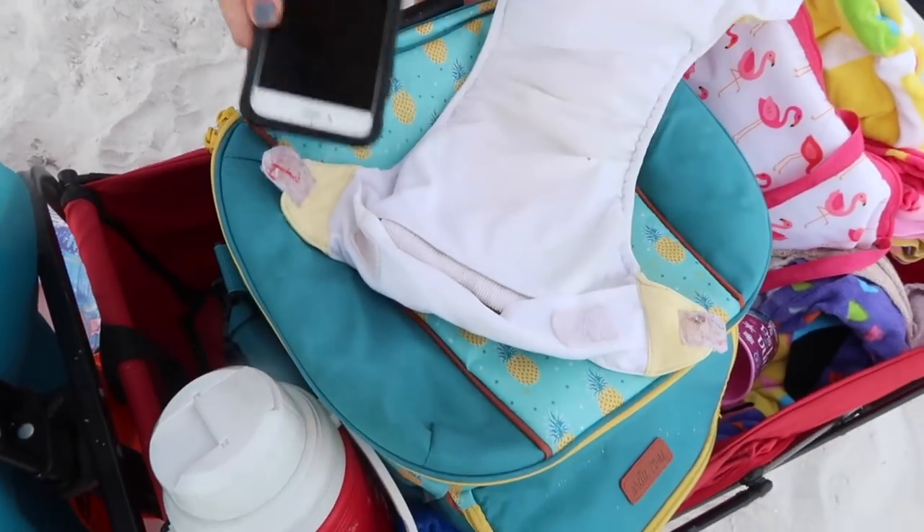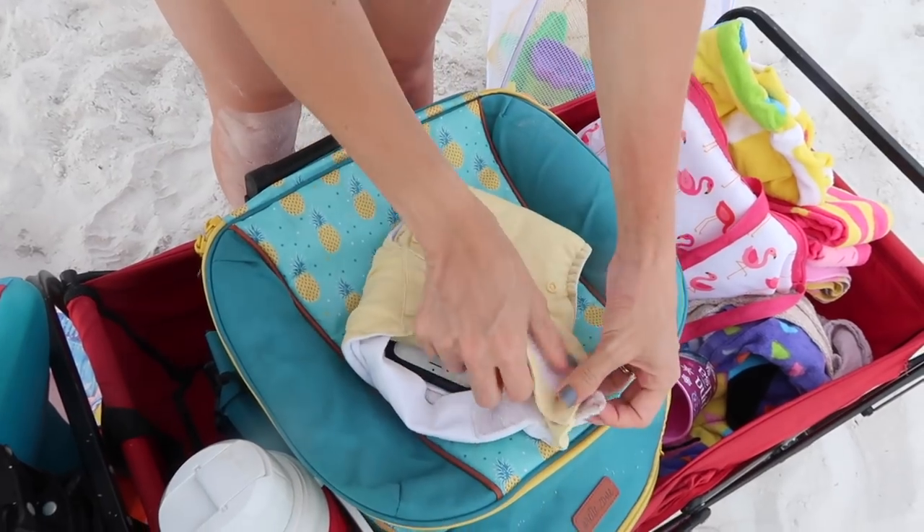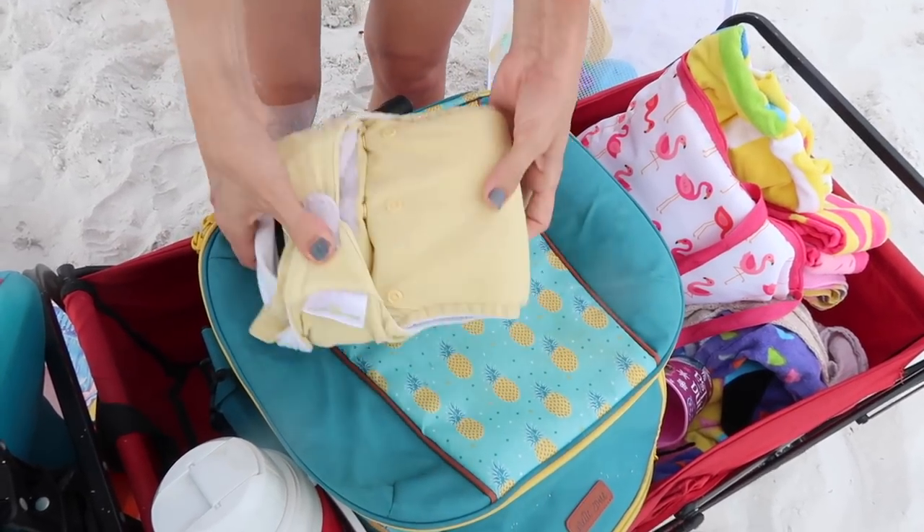One other thing you can do is hide your valuables in a diaper or an empty container. Definitely in a diaper — if you're worried about someone coming to your mat and snooping around, the last thing they're going to take, you would think, is a dirty diaper. But maybe they have seen these hack videos and maybe that's the first thing they'll take. So it's kind of like a gamble.